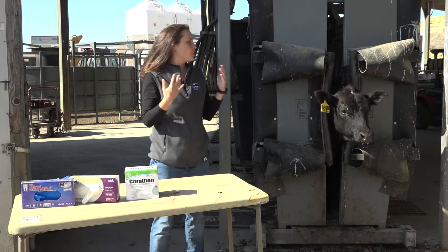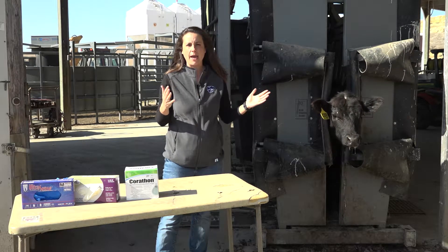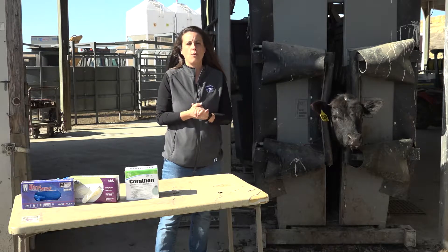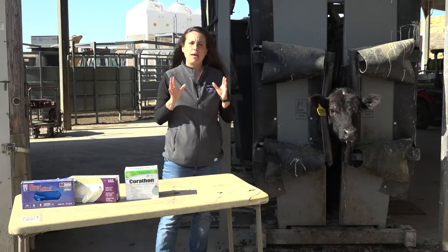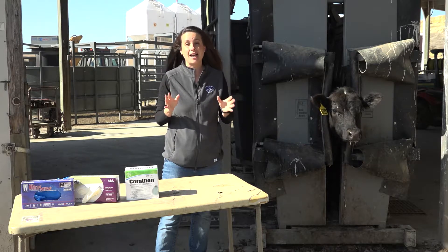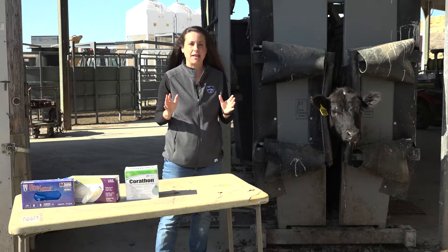If you're worried about horn flies, you'll normally see these on the back and neck of the animal, though they do move around the belly when it gets a bit warmer. These are small flies — about three-sixteenths of an inch — and both the adult male and adult female blood-feed 20 to 40 times a day.